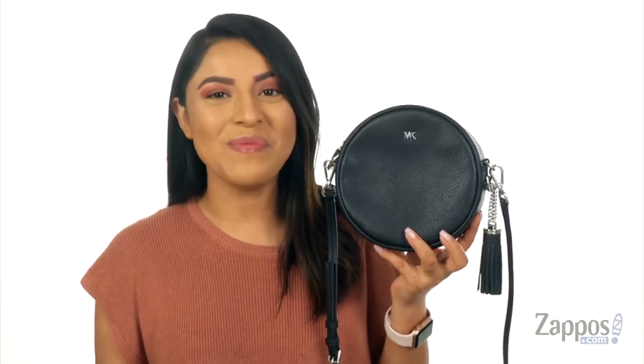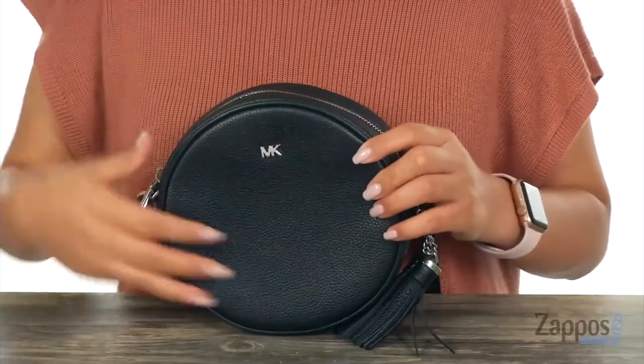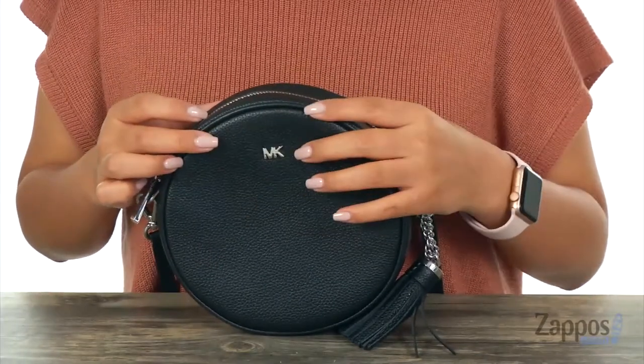Hi everyone, I'm Nellie and I'm from Zappos.com. I'm here to show you the medium canteen bag from Michael Michael Kors. Here we have this gorgeous bag that is made of leather — it features the signature logo hardware in the front.